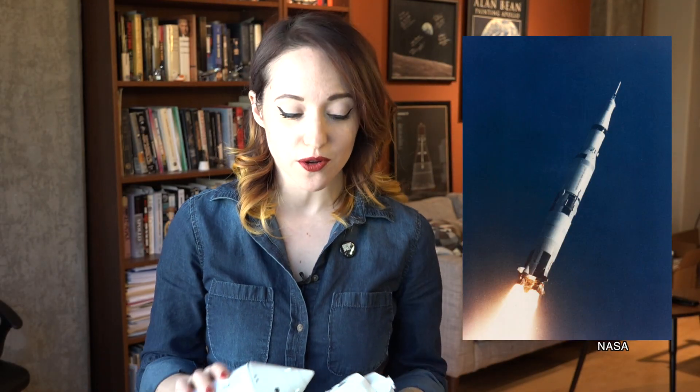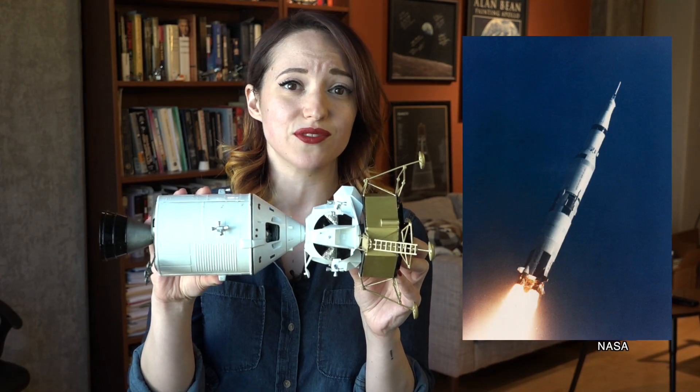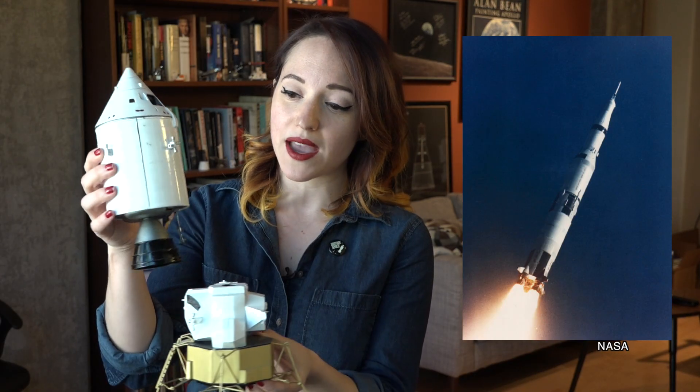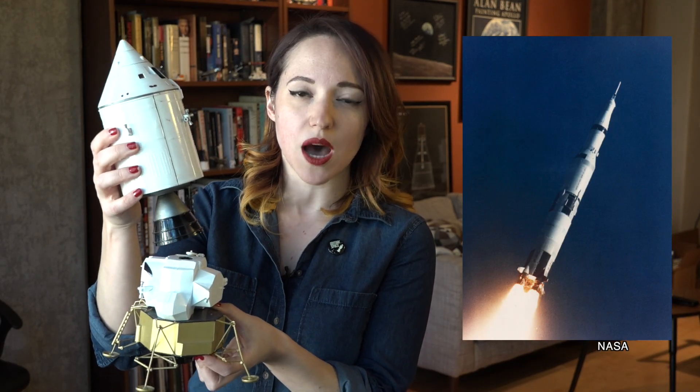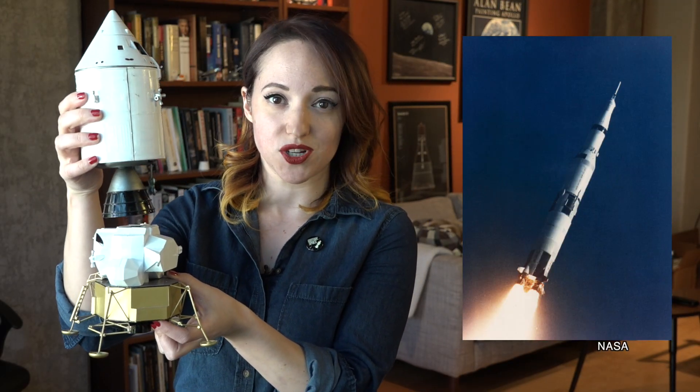Because only the smaller lunar module would actually be landing on the moon's surface, it had to have some way of connecting with the command service module — with its larger consumables and fuel tanks — that would be waiting for it in lunar orbit. Looking at pictures of the Saturn V rocket, we know that the two spacecraft didn't exactly leave the earth in this lunar landing ready configuration. Instead the command service module was packed on top of the lunar module, stored in an adapter section.